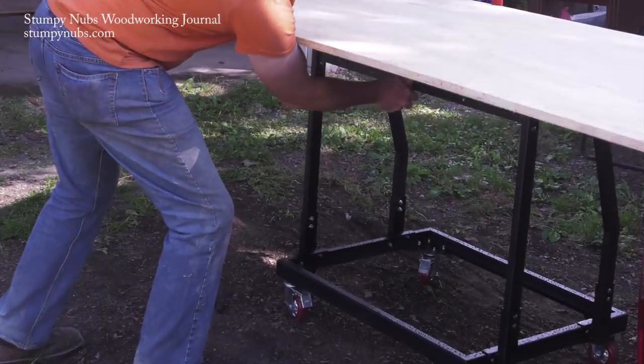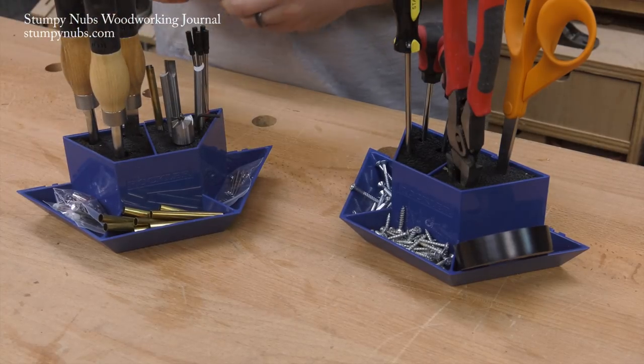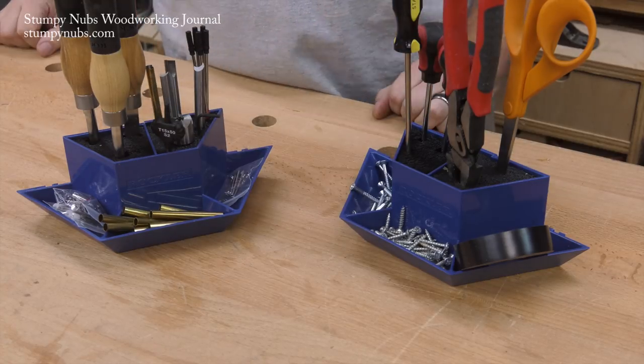We'll also see a new way to move plywood around without straining your back. For our bargain of the month we've got a handy storage solution that you can take right to your project. We have a lot to cover and we'll be moving quickly, so let's get started.